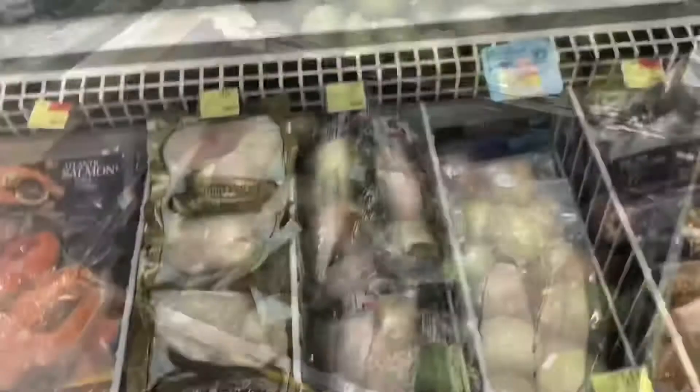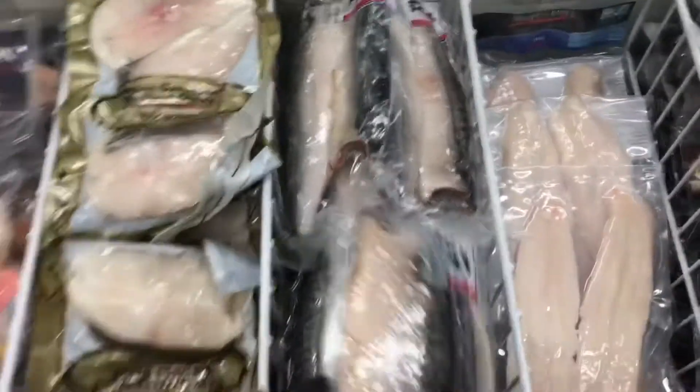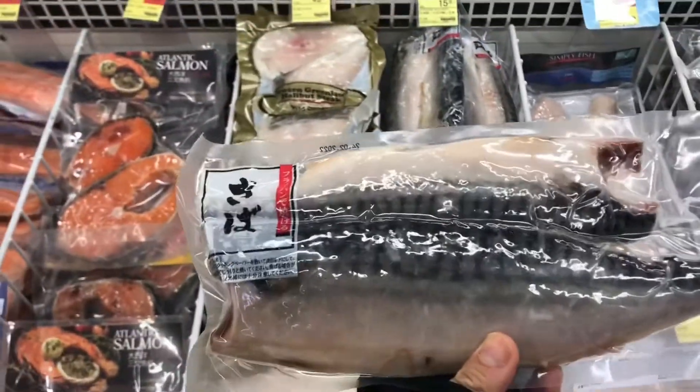We've got the French green beans, followed by some tomatoes, then the avocado. This is the special frozen mackerel that we need as one of the ingredients.